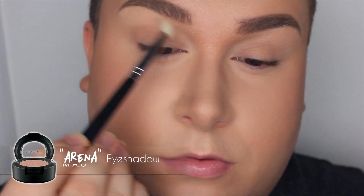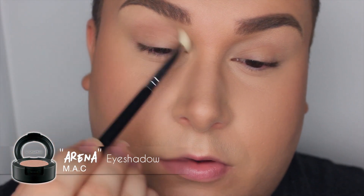I'm starting off with my transition color, and this color is from Mac — it's called Arena. It is a beautiful, warmish medium brown, and the more you apply, the more intense it gets. It's one of my favorite colors of all time — I've used it in my past videos also, so make sure to check it out.